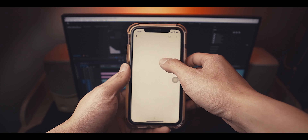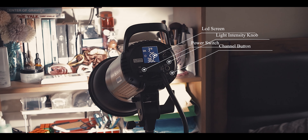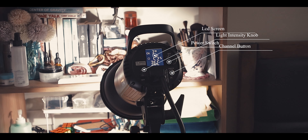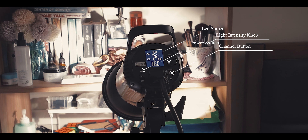This light is equipped with a Bowens mount so it is compatible with your existing accessories and accessories you can buy at your nearest store. At the back you'll see an LCD screen to monitor your light intensity and the temperature of the light, a knob to adjust your light intensity, a channel button, and lastly a power switch.